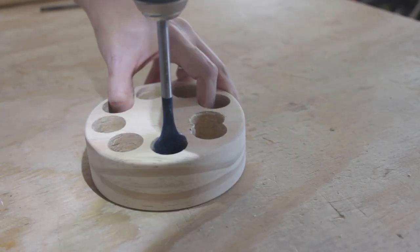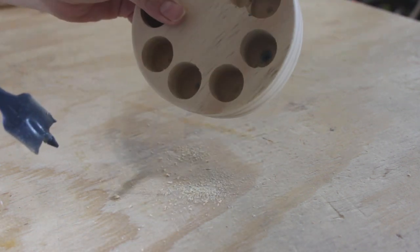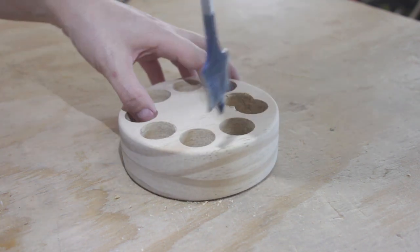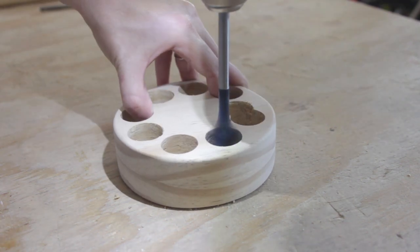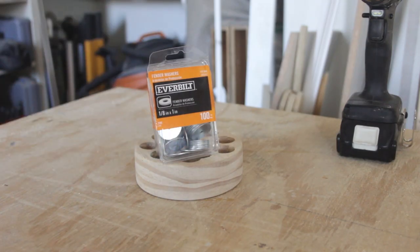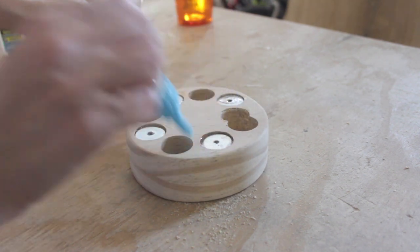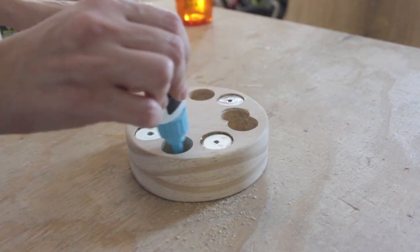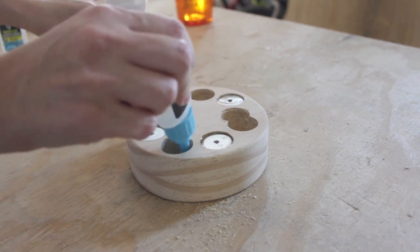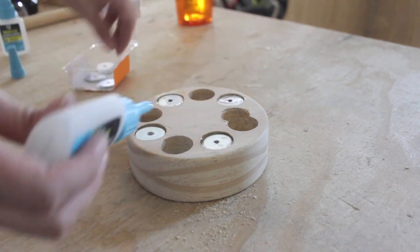To address the challenge of making the base weighted, I flipped the block over and started to bore 1 inch holes using another spade bit, going almost all the way through the thickness of the block — stopping about an eighth inch before I punched through the top. The holes gave me places where I could hide steel fender washers. Using more CA glue I stacked each of the holes full with as many fender washers as I could fit.